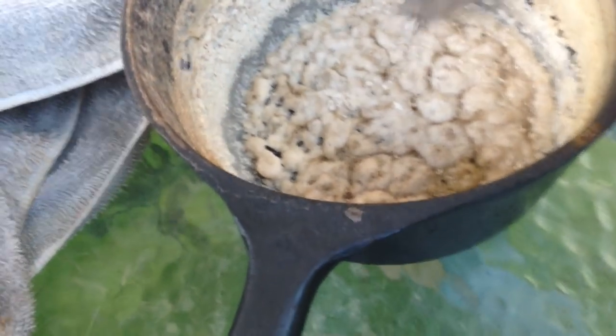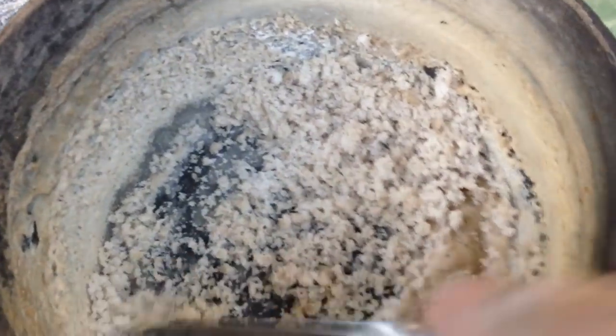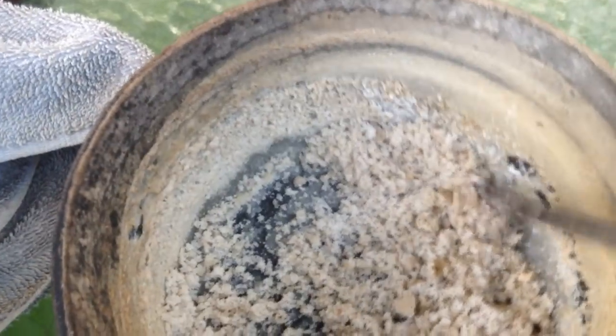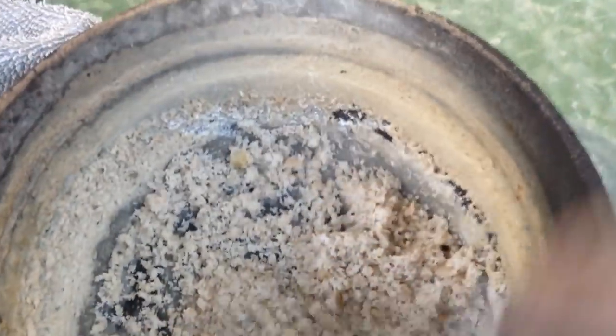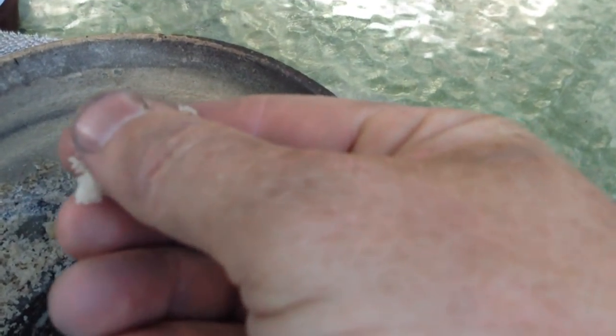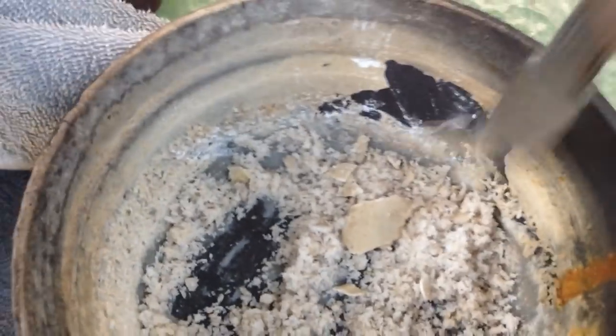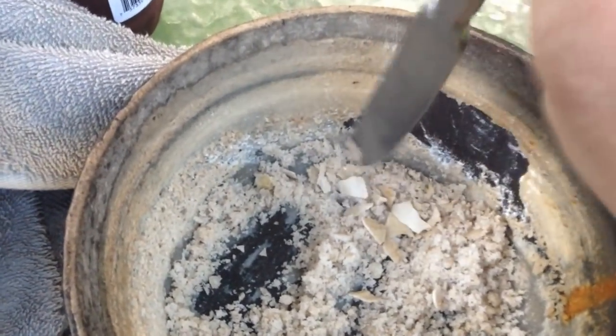It's cooled down a little bit. Let's see if I can do this one-handed — we're going to try to scrape this off. As Amy said, it's like a wet sand, and that's really kind of what it's like. Apparently I need to work on this a little bit off camera. We'll see what we can work this down into.